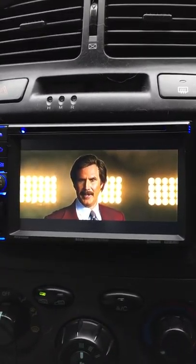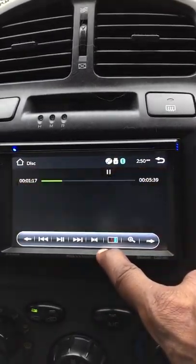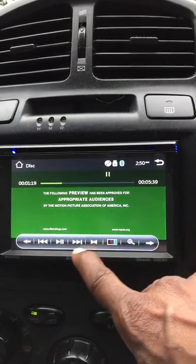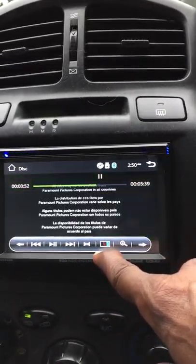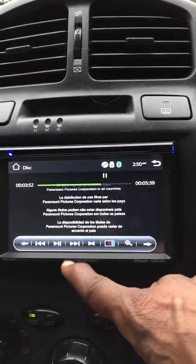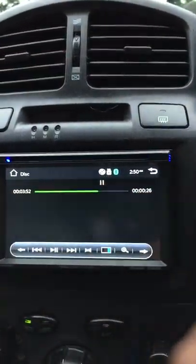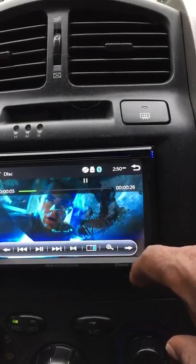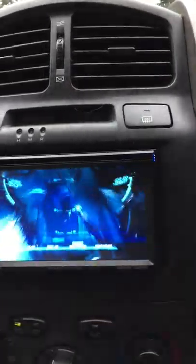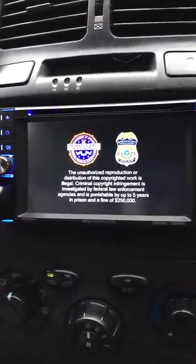This is the DVD player, and as you can see it's crystal clear — it works really good. You can touch to control playback and skip chapters, and now it's going into the movie. It works great.